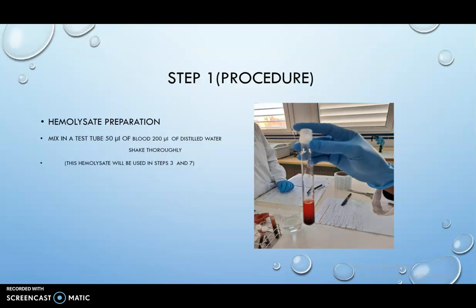Step 1: Hemolysate preparation. Mix in a test tube 50 microliters of blood and 200 microliters of distilled water, and shake thoroughly. This hemolysate will be used in steps 3 and 7.